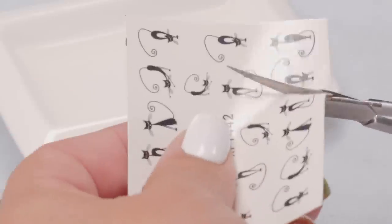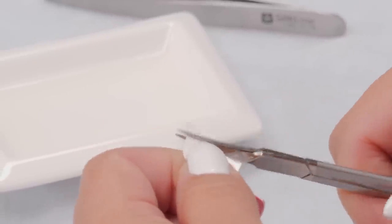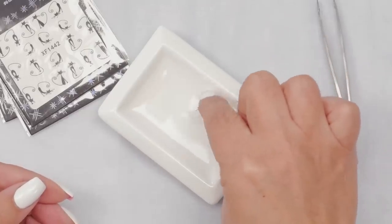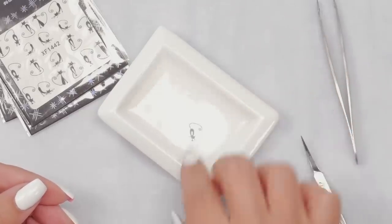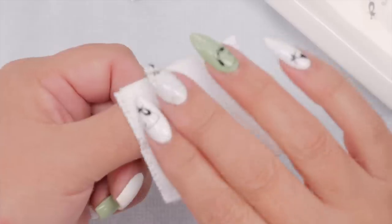You want to soak them in the water for about 10 to 20 seconds — I did find that 20 seconds seems to be better. So I'm going to take this little guy and pop it in the water. You want to encourage it to go down because it does float; it's very very light. Give that about 15 to 20 seconds.